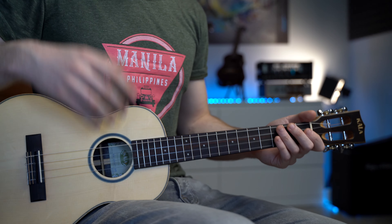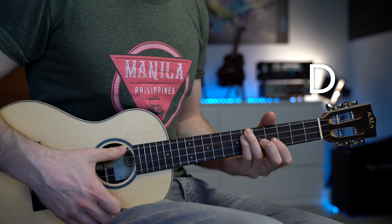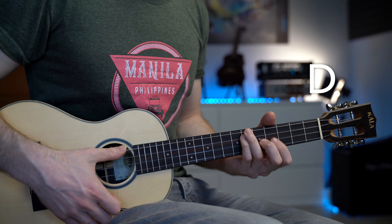This chord progression that I call 'On the Bright Side' is in the key of A major with four chords: A major, D major, F sharp minor, and E major.